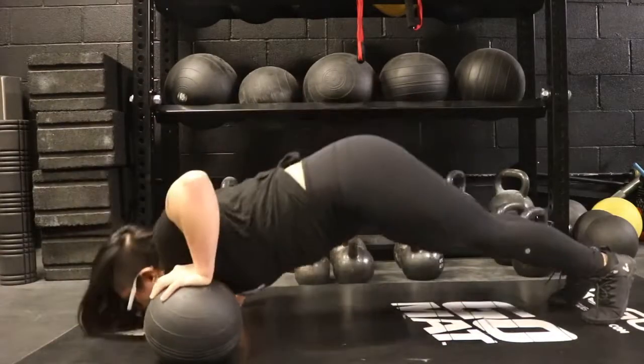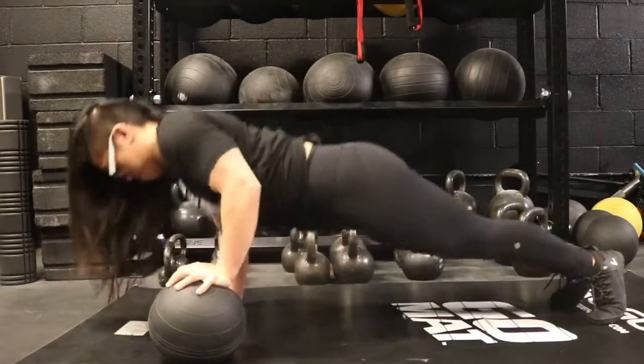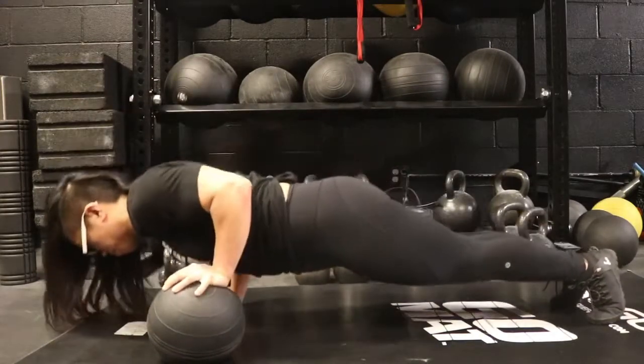You don't want to go too deep where your shoulders round in and collapse like that, because you're going to injure your shoulders that way. So you want to depress the scapula as much as you can and engage those lats as well.